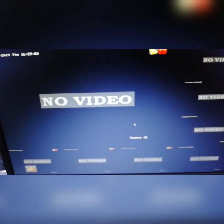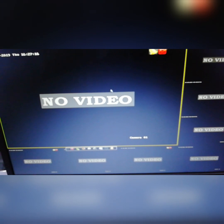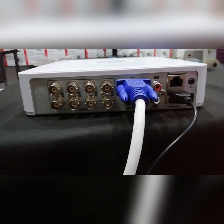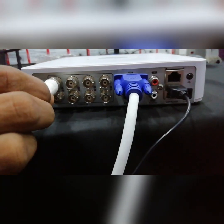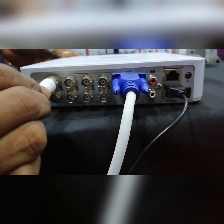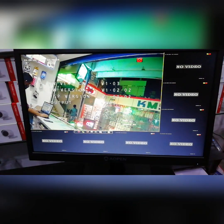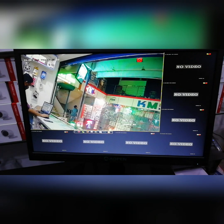You can see the interface of the camera. You can check the basic settings of the camera. Now you can see the camera view and the basic settings.